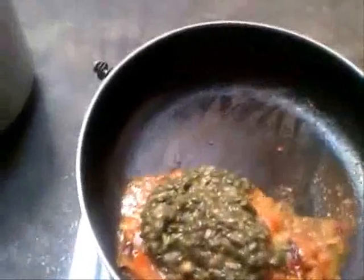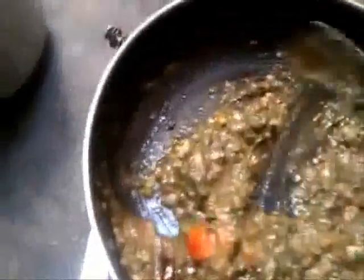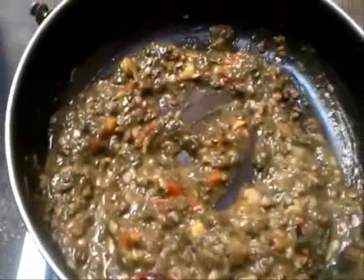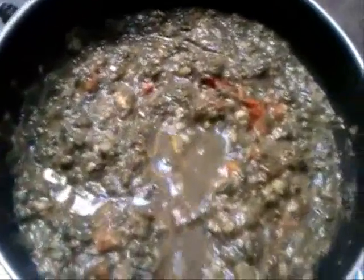I would like to add the dal now. Cook for 5 minutes with a little bit of water. Give it 5 minutes before serving.